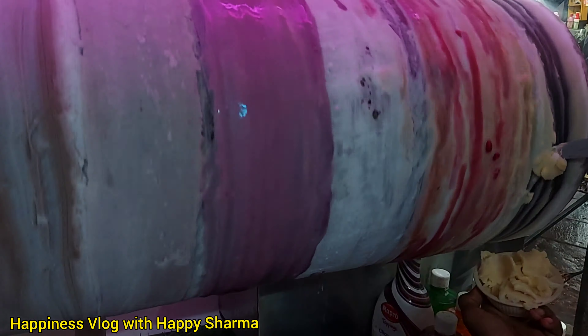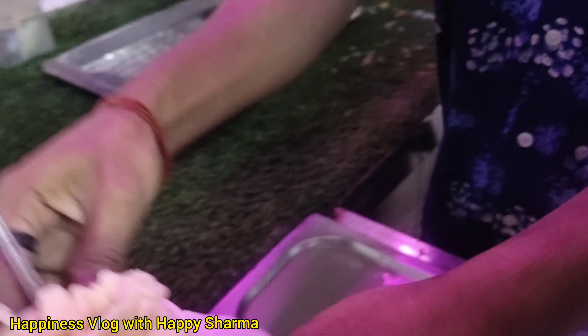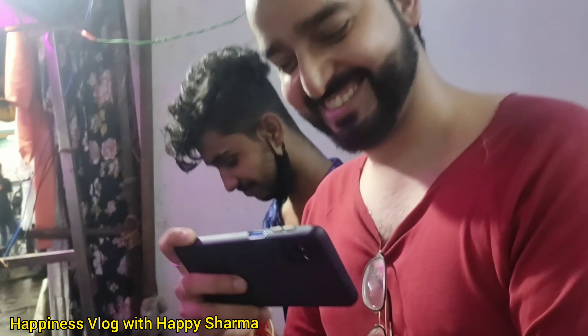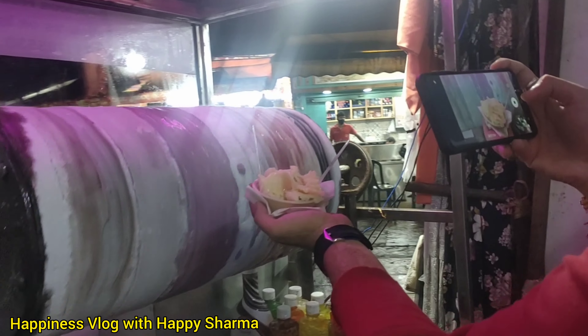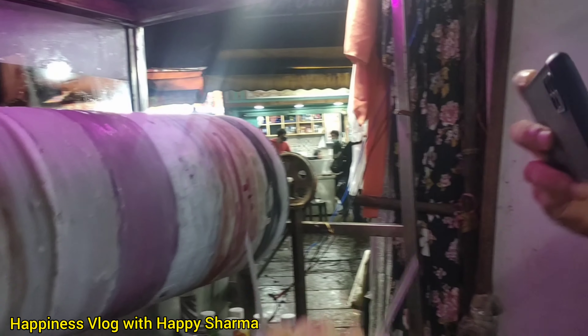Even if you are adding different tastes, the flavor comes through. The ice cream is made in a very cool way — this whole process is very different and amazing. Let's eat it and tell you what the final result is. Happy is also making his video for his vlog and he is super excited to have it.